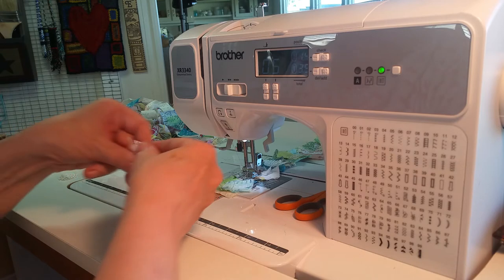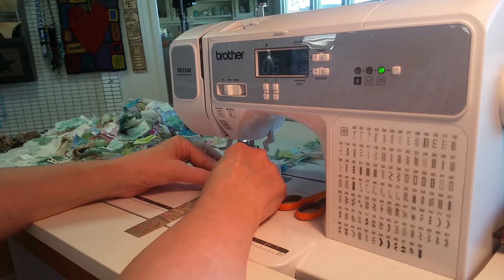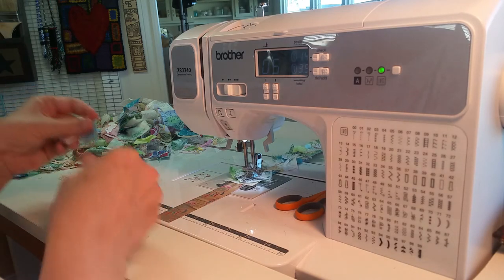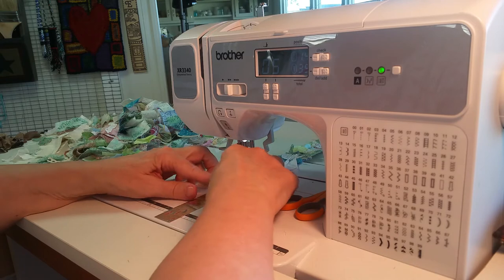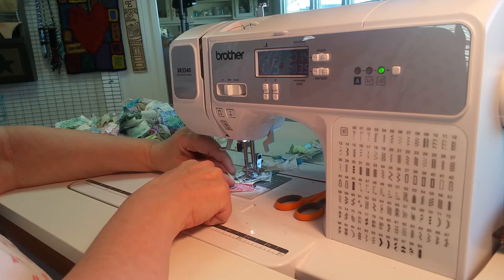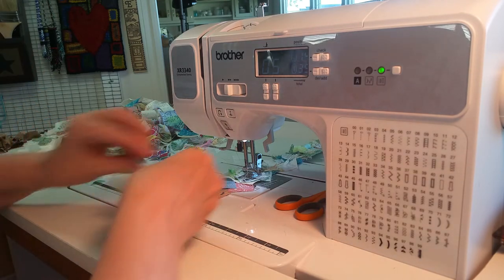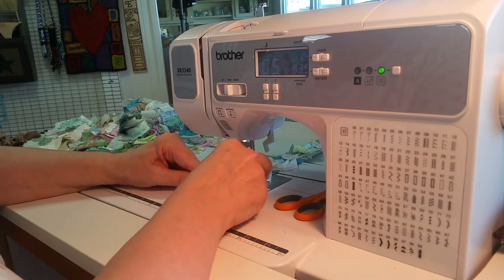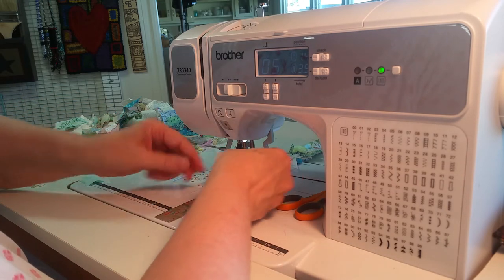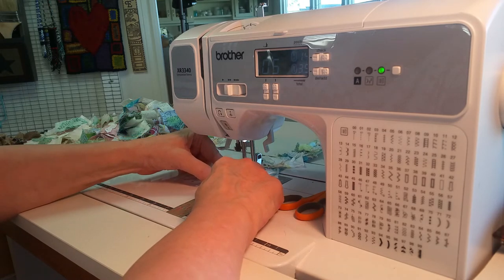Then I'll throw a piece of lace on top of it — and that is all you do — and then you sew. I have mine set on zigzag, though I've also done it with straight stitch. You can do whatever works for you. Throw a couple more pieces in, and then a piece of lace. I need to go up a little further with that.